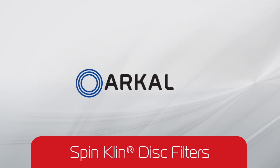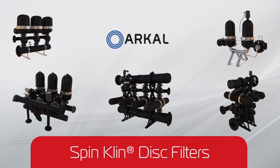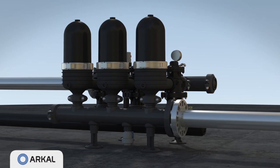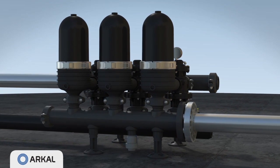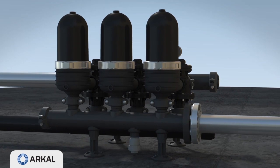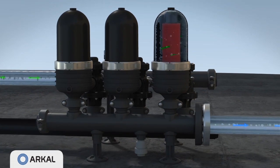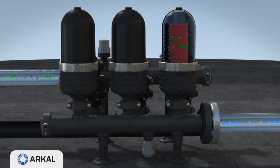SpinClean disc filters are modular automatic self-cleaning polymeric filters for virtually unlimited flow rates. With their unique grooved discs, depth filtration, and innovative cleaning mechanism, SpinClean filters cover a wide range of industrial, municipal, and agricultural applications with filtration degrees from 400 to 20 micron.